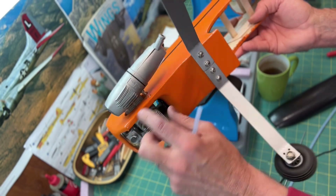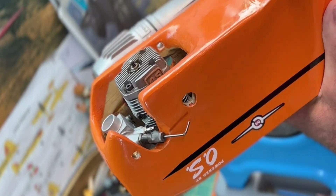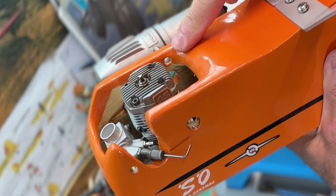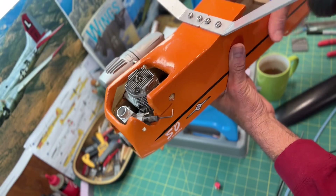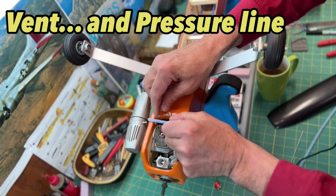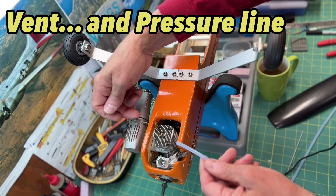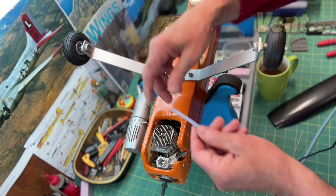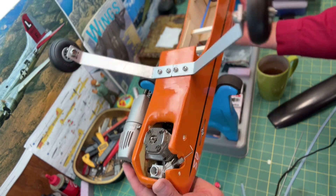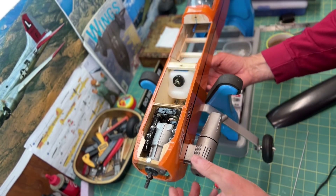So what I did is I drilled a little hole — you can kind of see it in there — and I'm going to feed the vent line through that hole. That way it'll have a straighter path to the tank without any kinks in it.